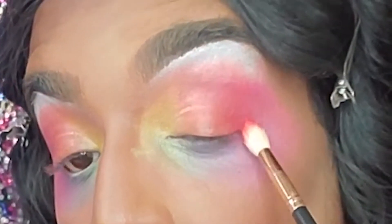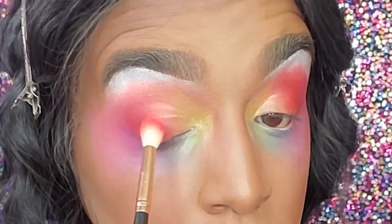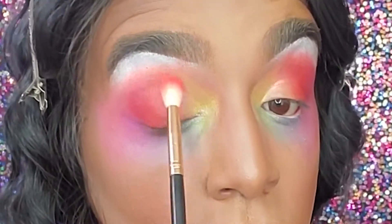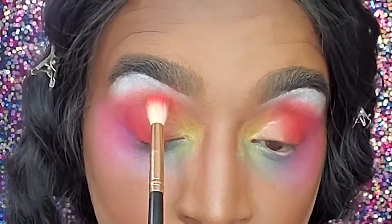Next we're going to hop into Take Action, this red-orange-yellow shade, and then we're going to start sweeping that right next to our red shade, bringing it up and around — big eyes, people, big eyes!